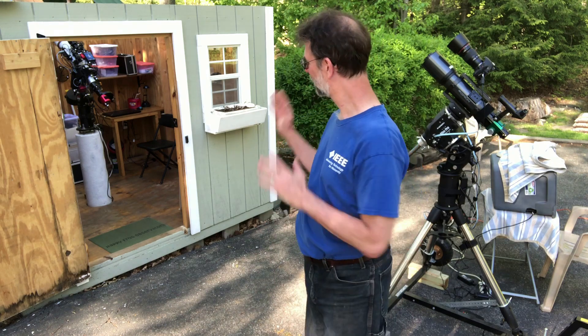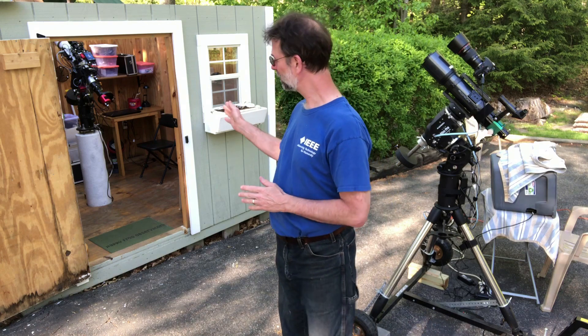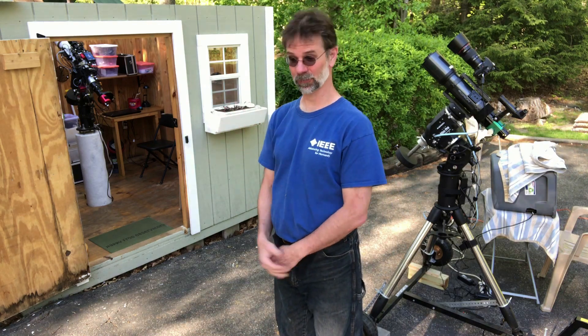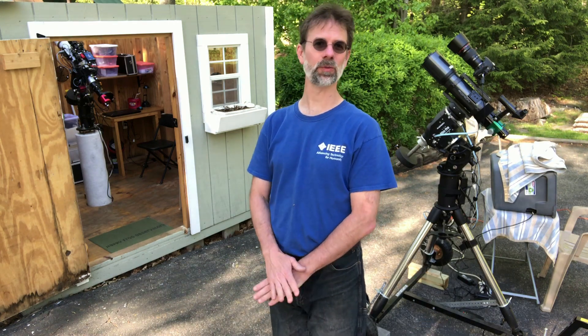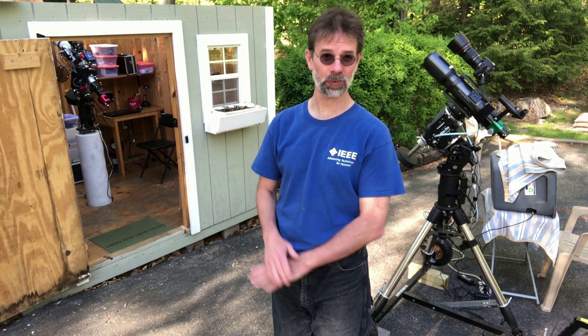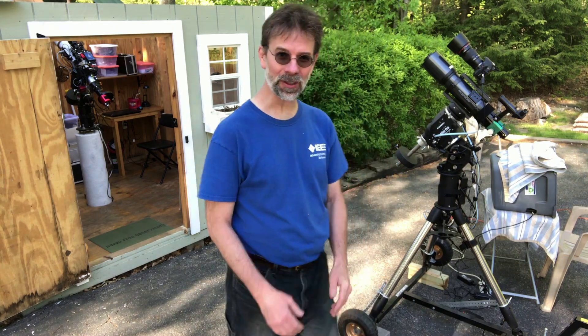Hello everyone! Finally got a clear night. In door number one, I'm going to be imaging with my main scope and I'm going to go after — finish up, actually — NGC 4274. It's a group of galaxies. I started a couple weeks ago but weather and whatnot, so I was unable to finish. Hopefully the next couple nights, supposed to be clear, I'll get that done.